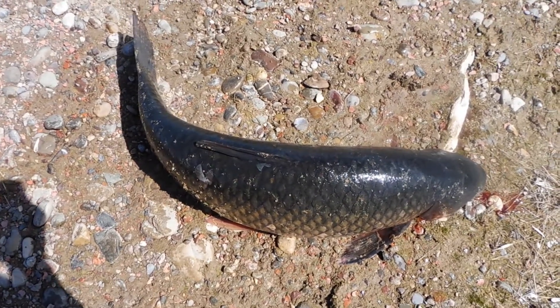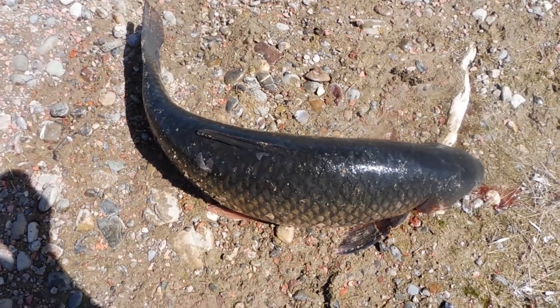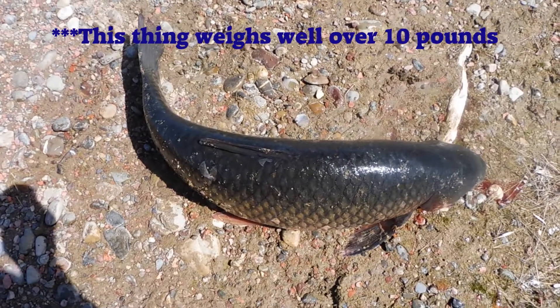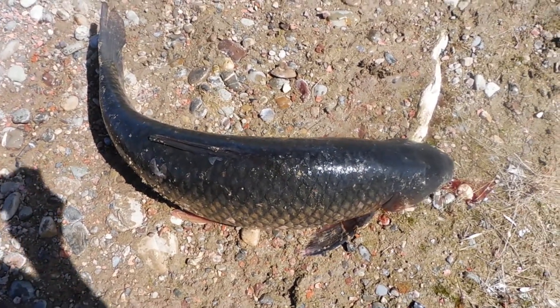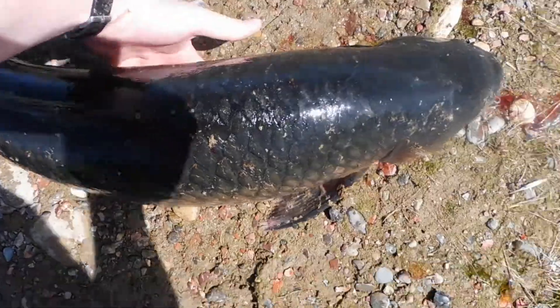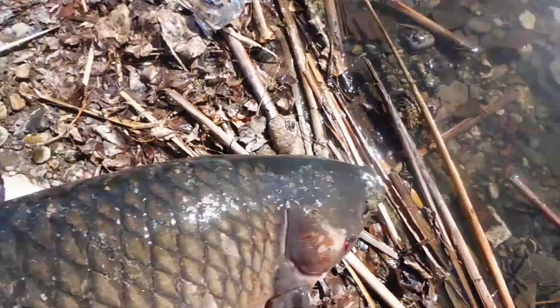I can't believe I've finally done it. I finally caught one of these grass carp. This thing is well over 10 pounds, and I'll explain how I caught it later. We're gonna move it back to the water.